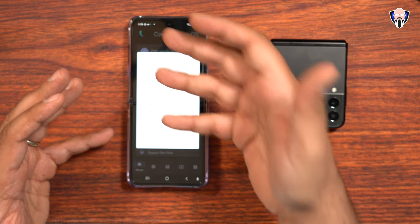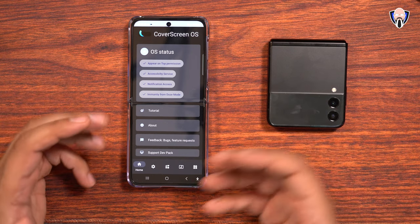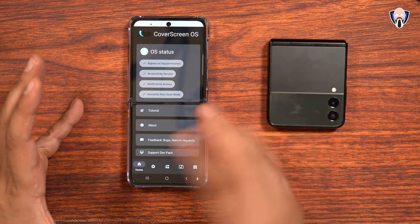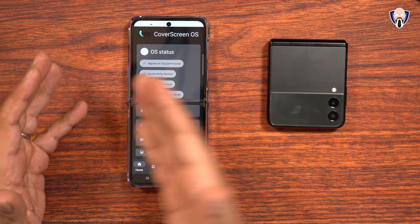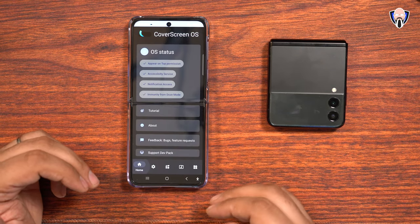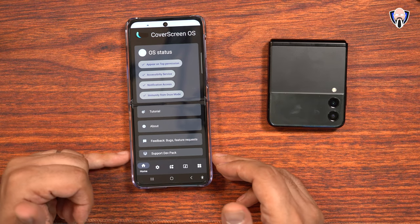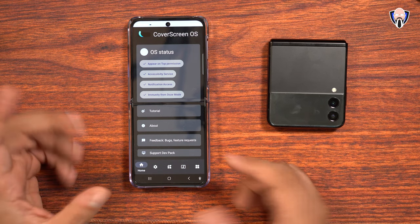There is a paid version of this. Out of the box it does have ads, so if you're okay with ads don't worry about it. But if you don't want ads, you can support the developer by making a one-time payment like I did, which removes all ad functionality inside the app. It connects to your Google account, so hopefully if you reset your phone you won't lose your purchase.